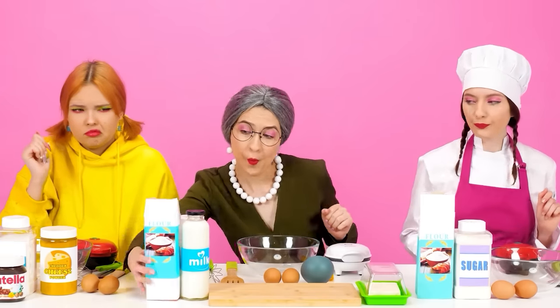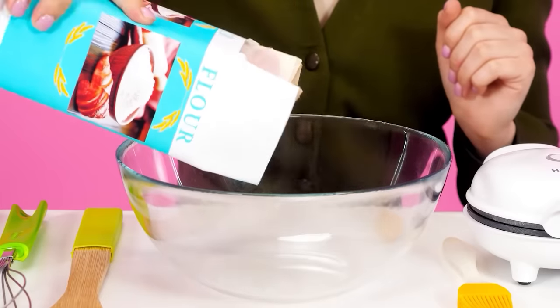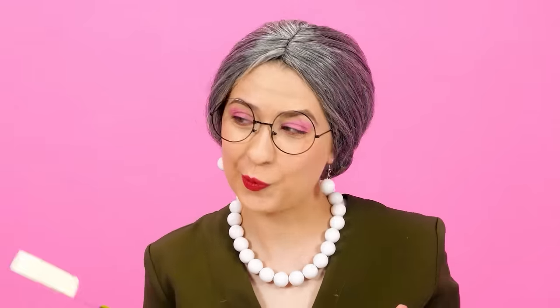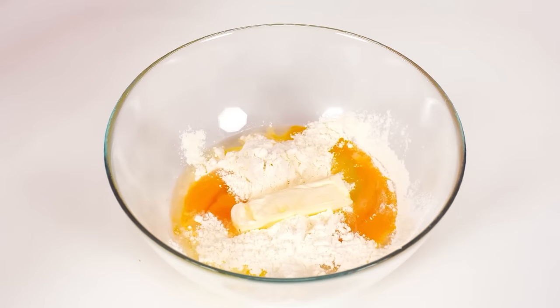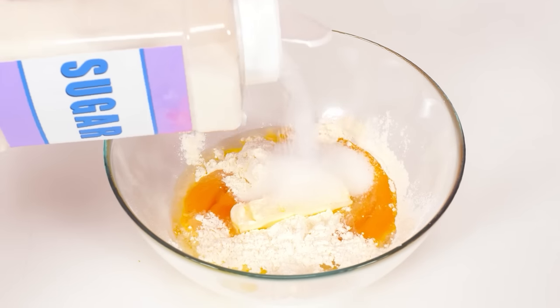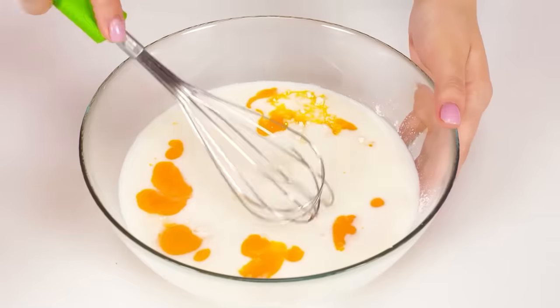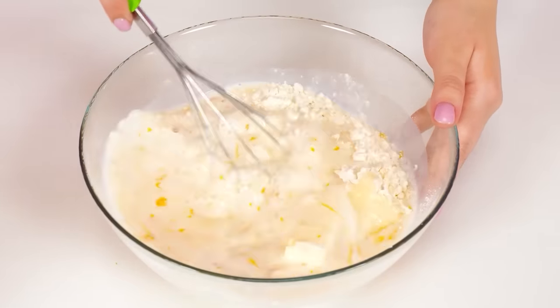Next dish is going to be waffles. Great choice. I don't know how to make them. To make the dough for waffles, you need to take flour, water, eggs, and butter. Now I'll add some sugar and, of course, milk. Where is my whisk? Here it is. Grandma will show you the master class. I'm going so fast you don't have a chance to get ahead of me.